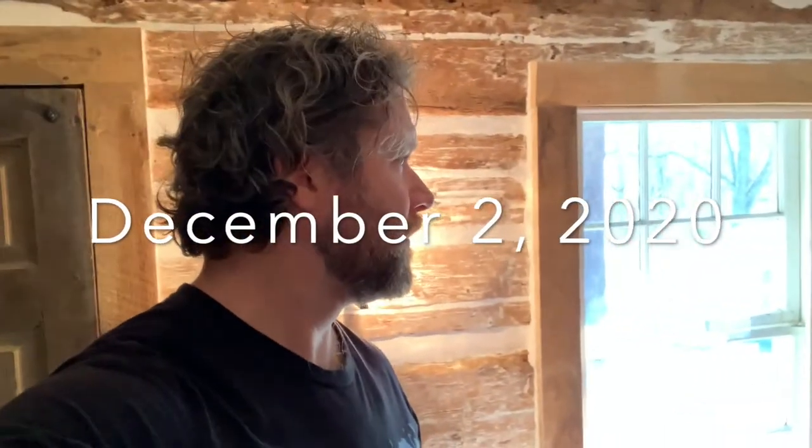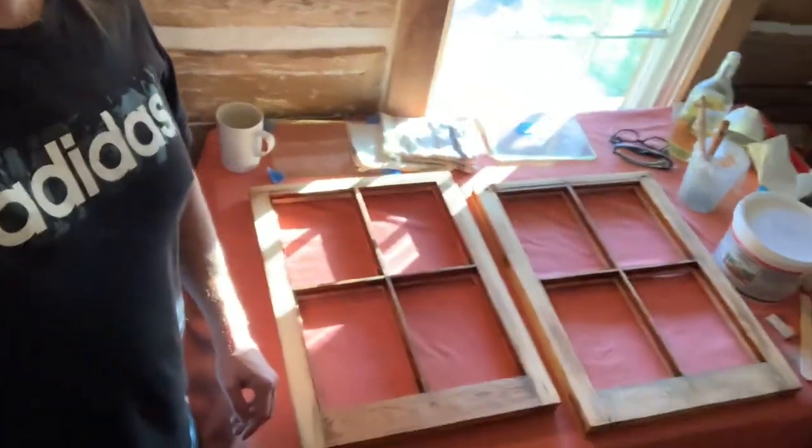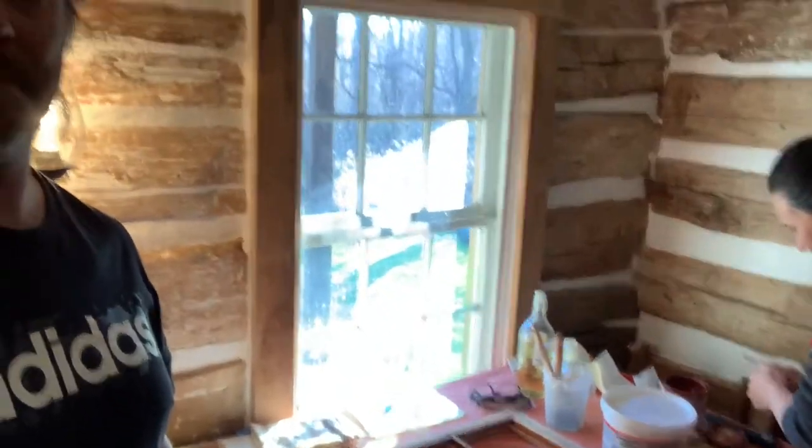Good morning, guys. We are getting started on our project for today, which is glazing the windows, and Christina's going to talk to you about it.